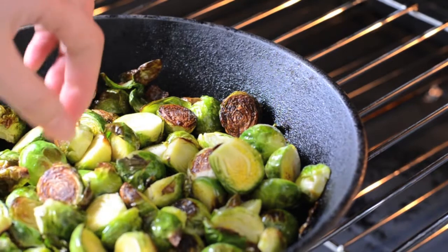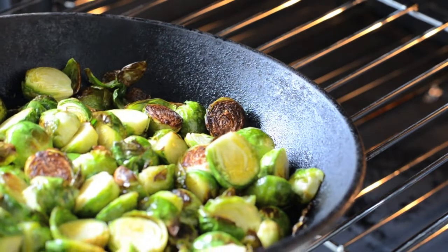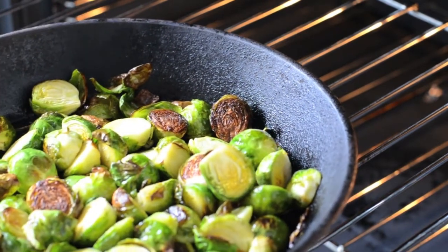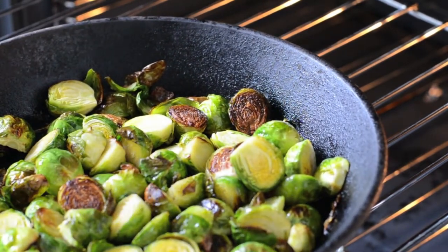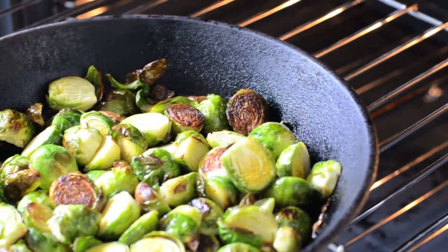The Brussels sprouts have been in for about 12 minutes now, and having a look, they're looking lovely and golden and quite caramelized in places. When I feel them they seem quite tender, so they're done. You could cook them a little bit longer if you like them more caramelized, but this is good for me. I'm just going to toss them in the dressing and then they're good to go.